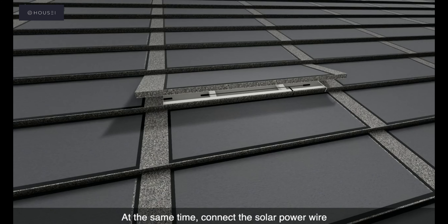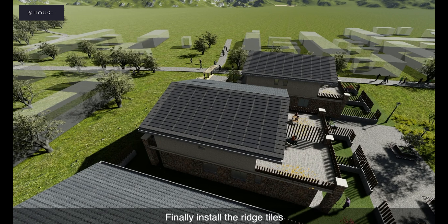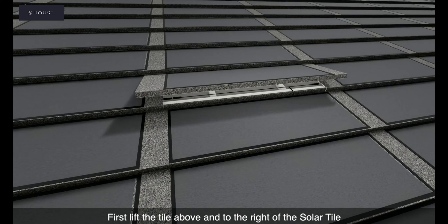For tile installation, first install the battens, then install the HOUSEI solar tiles. Install from left to right and from bottom to top. At the same time, connect the solar power wire. Install ordinary metal tiles at the edge positions.